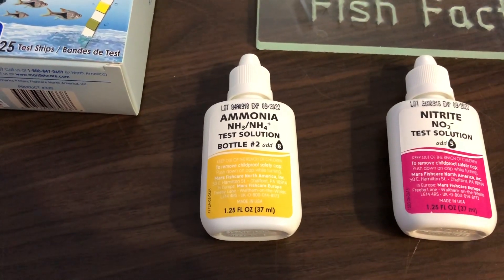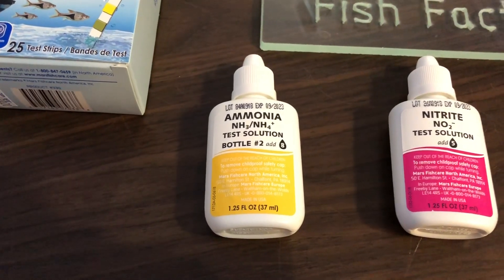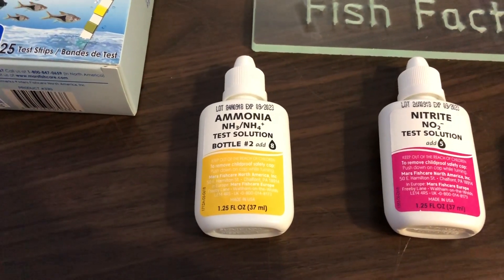Some signs of ammonia poisoning are burning at the gills, gasping at the gills for oxygen, and the fins might be shredded a little.